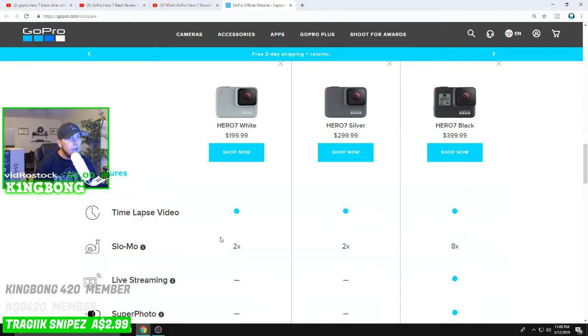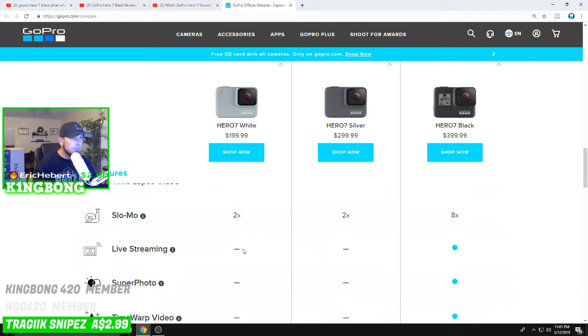Time-lapse videos are available on all three. From comparisons I've seen — and I'm still new to GoPros — the Hero 7 White and Silver time-lapse may not be as strong, though I could be incorrect. I think the time-lapse might be solid on all three, and it's the slow motion that's the real major difference. The Black offers a much more capable slow-mo multiplier, and I've heard you have to do more work to get the slow-mo right on the lower models.